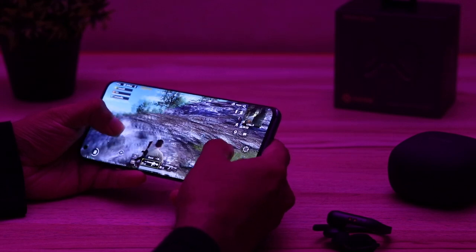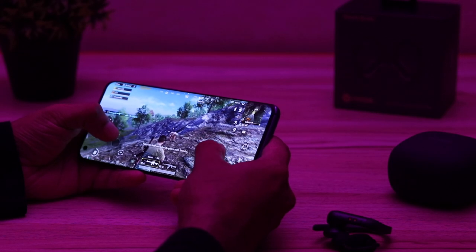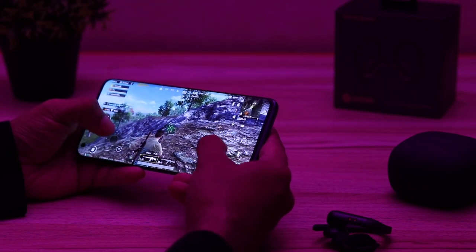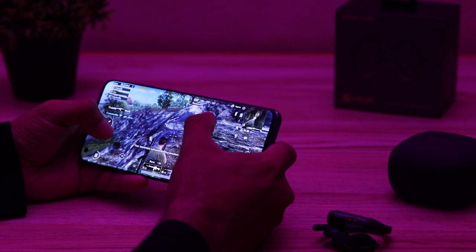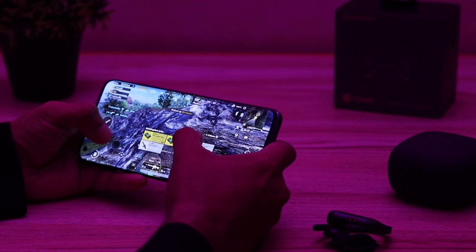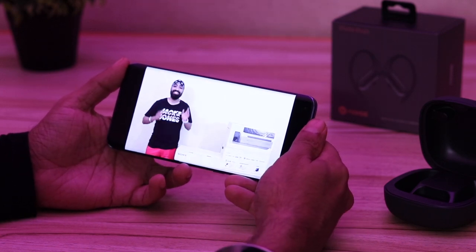Time for the gaming review to check latency. The PUBG experience was stellar — I could not see any delay with gaming mode on. Absolutely brilliant. I'm so surprised to see TWS earphones getting so good at improving latency. I even watched some videos and the audio-video sync was almost perfect. Noise did a really good job with these.